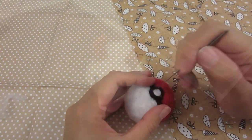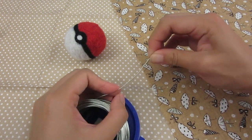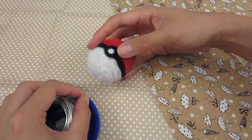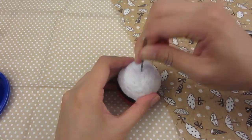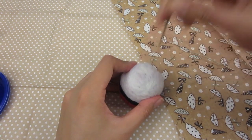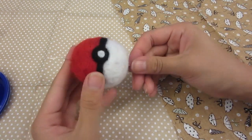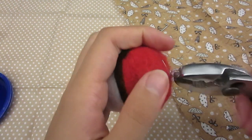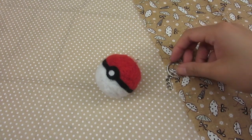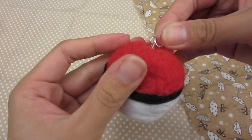And you have a Pokeball! I had lots of fun throwing it around pretending to capture things. But to turn it into a little charm you can carry around, grab a piece of wire that's longer than the diameter of the ball and roll up the end into a little circle. Poke it through the center of the Pokeball from the bottom to the top — you can use the needle to make a little tunnel first. Then simply roll the wire into a loop at the top. You will of course need a keychain ring, and using a jump ring, connect the two pieces together.